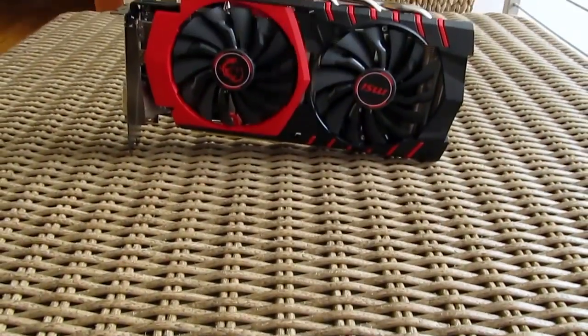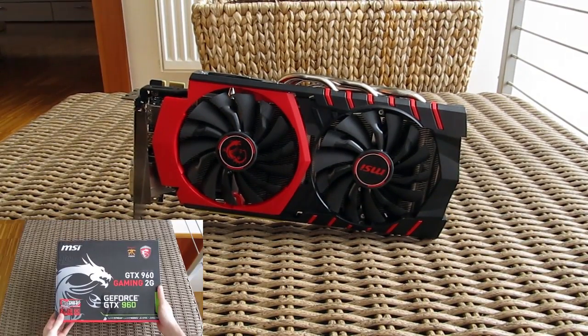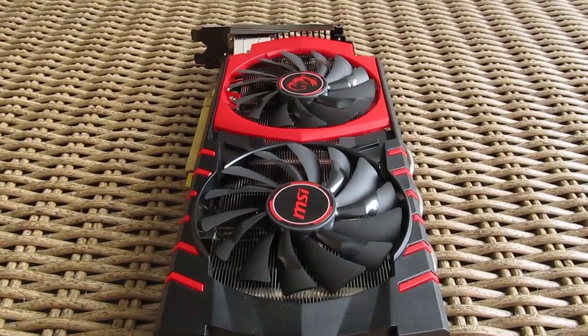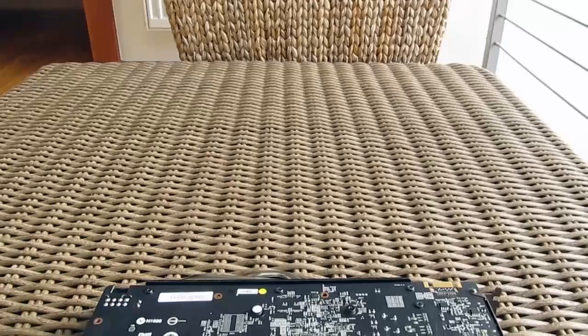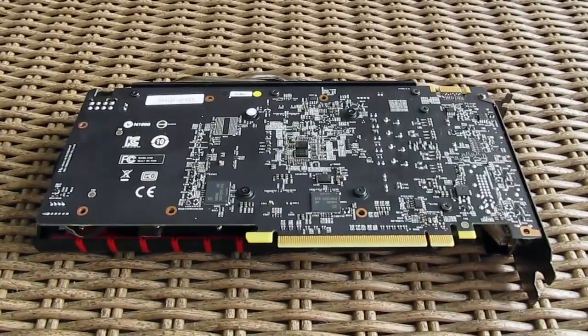Our donor card for this project was the recently reviewed MSI GTX 960 Gaming 2G edition. Since it has a reference design PCB — which is the only kind Arctic approves for use with the Accelero S3 cooler — we shouldn't run into any problems installation-wise.